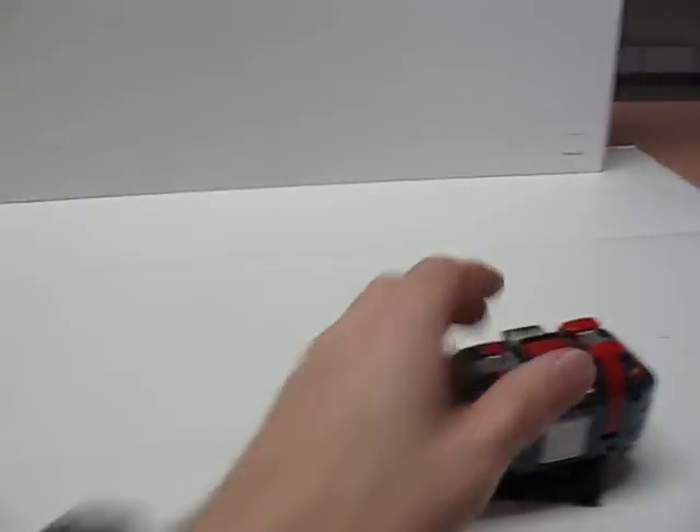Quite clever, Ellie. Of course, that's the only one that still works because these toys are still pretty old.